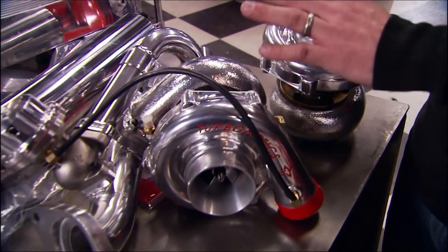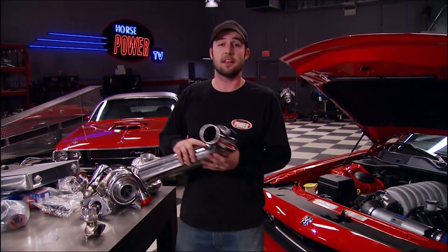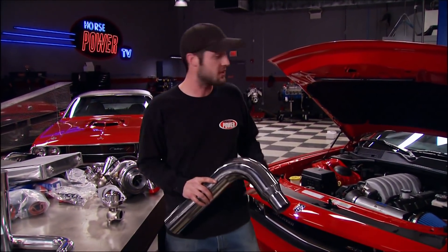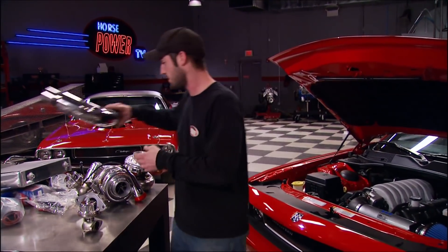The turbos that came with the Hellion kit are capable of 25 pounds of boost, but with the motor being stock we're only going to run five pounds. Something really cool about the Hellion kit: the charge pipe that goes up to the throttle body is the only thing you'll see in the engine compartment — everything else goes underneath, making this the ultimate sleeper.